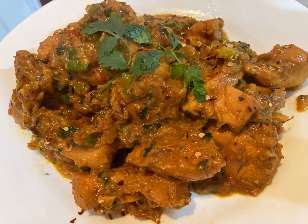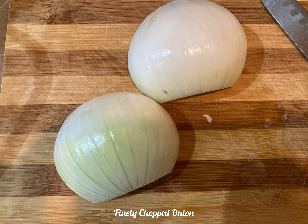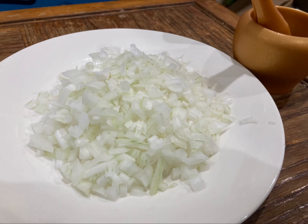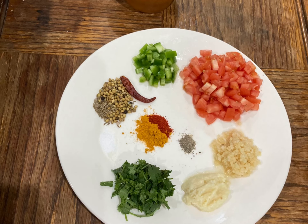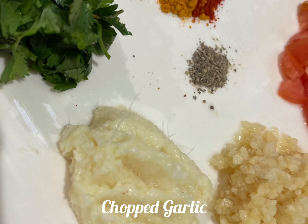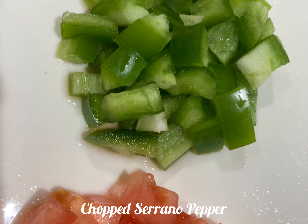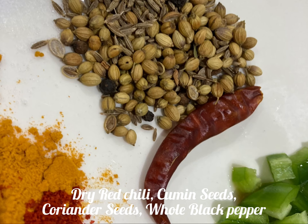Let's start the recipe. For this recipe we need onion, and I need to cut it in finely chopped pieces. Other ingredients we need are chopped cilantro or coriander leaves, ginger garlic paste, chopped garlic, chopped tomatoes, and some pepper.